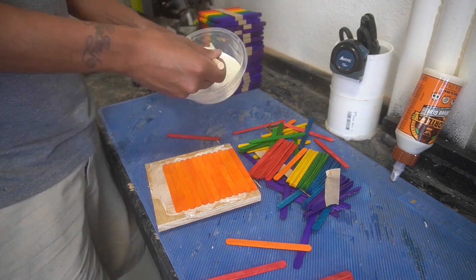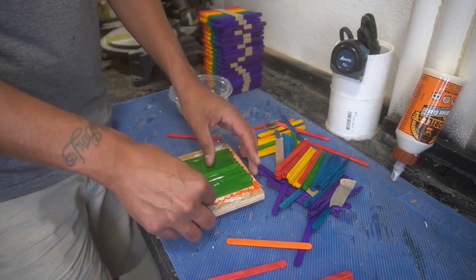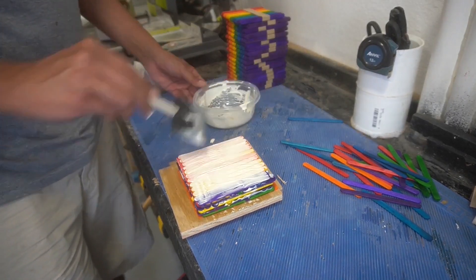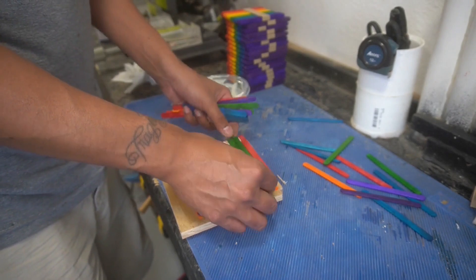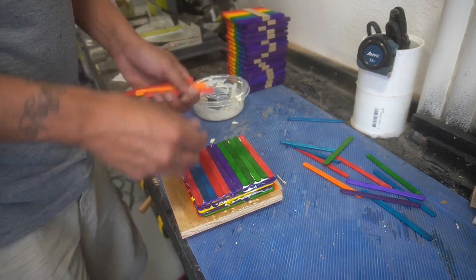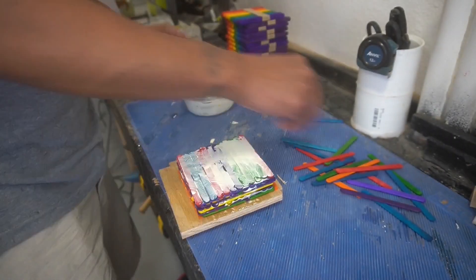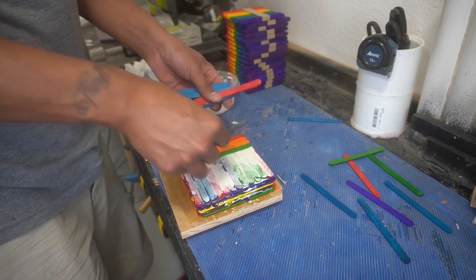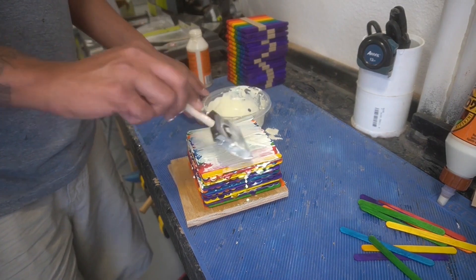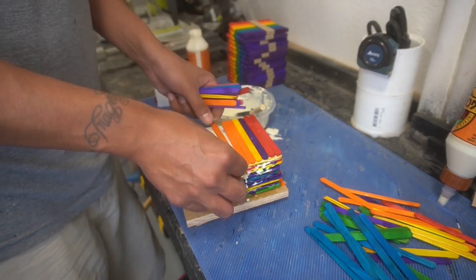I ended up having a lot left over, so just FYI you guys are gonna see another popsicle stick project in the future. I didn't use them all — I just wanted to make a cool popsicle stick bowl. Sometimes I just like making projects over and over again. I like to make stuff because I like to make it, and popsicle stick bowls are pretty fun.